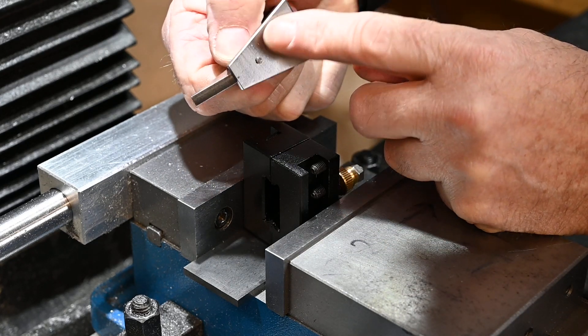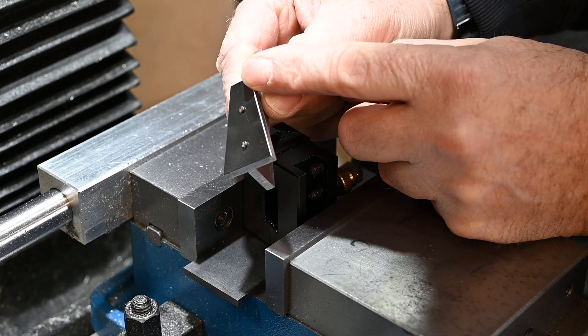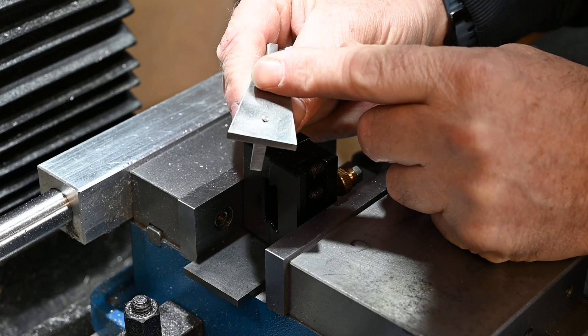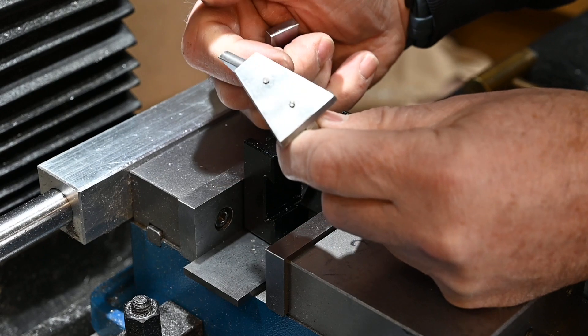I've put these countersunk screws in, and because the solder is probably going to run into the screws and I won't be able to get them out, I've pre-planned for that by putting countersinks in. What I can do is just mill them off or file them off flush, and that'll look okay once it's done.